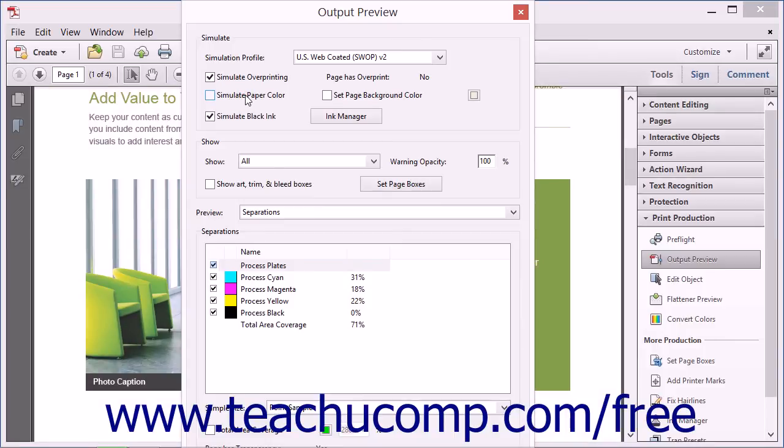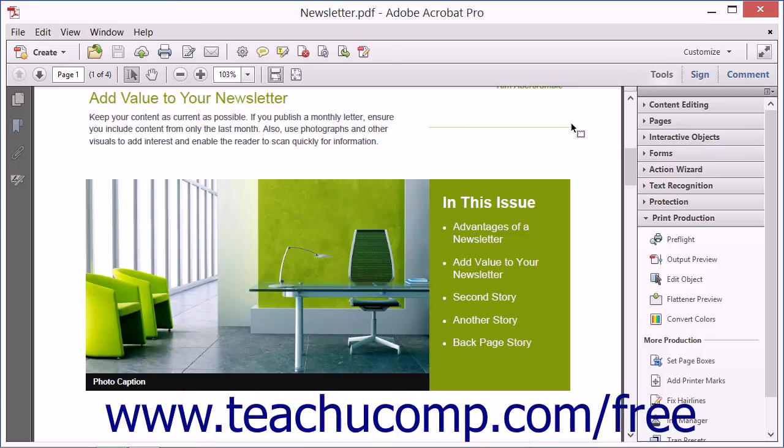In order for the simulation to accurately match the final print output, note that you must have accurately calibrated ICC profiles and have calibrated your monitor. If you haven't calibrated your profiles and monitor, the simulation might not look exactly like the printed PDF.